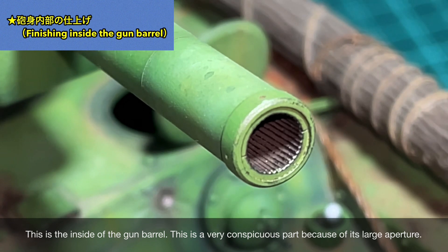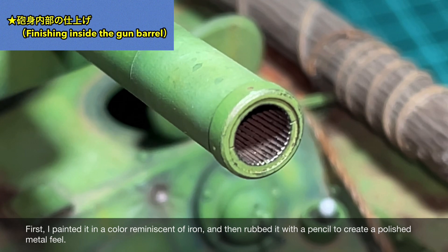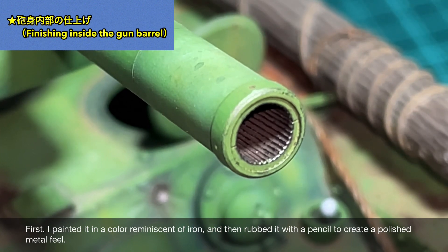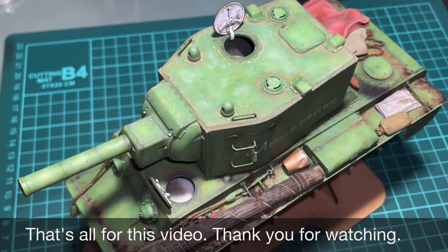I finished by painting the bullet impact areas. Basically, I rubbed an 8B pencil on the center to express metallic feel, then applied appropriate rust colors with weathering color and pigments, adding a radial pattern as a finishing touch. The inside of the gun barrel is a very noticeable area given its large diameter.